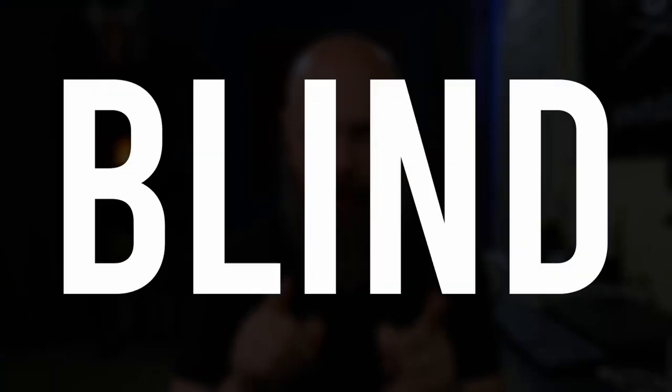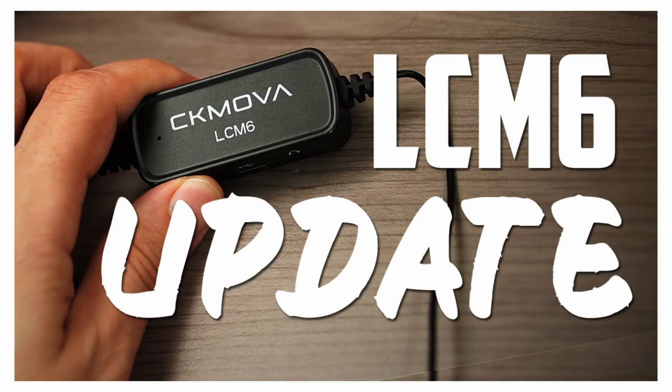Hey guys, it's Sam. Welcome back to The Blind Life, where I help you learn how to live your best blind life. Today we are taking a second look at the CK MOVA LC-M6 Lavalier Microphone.